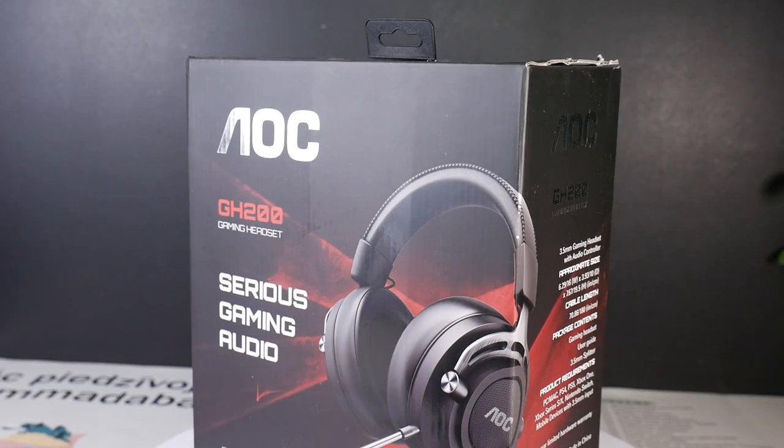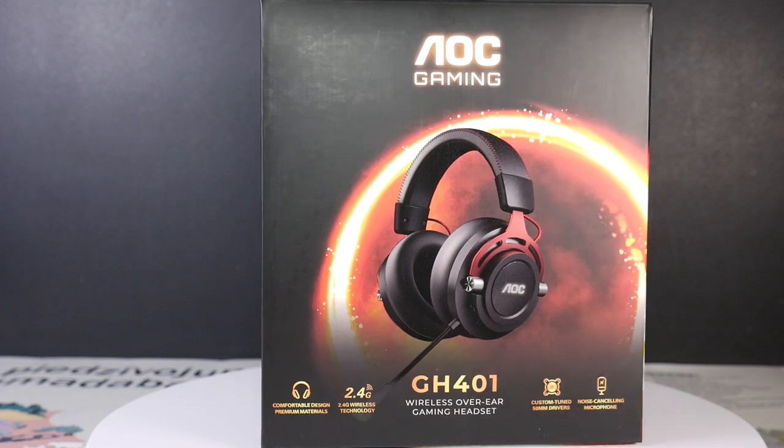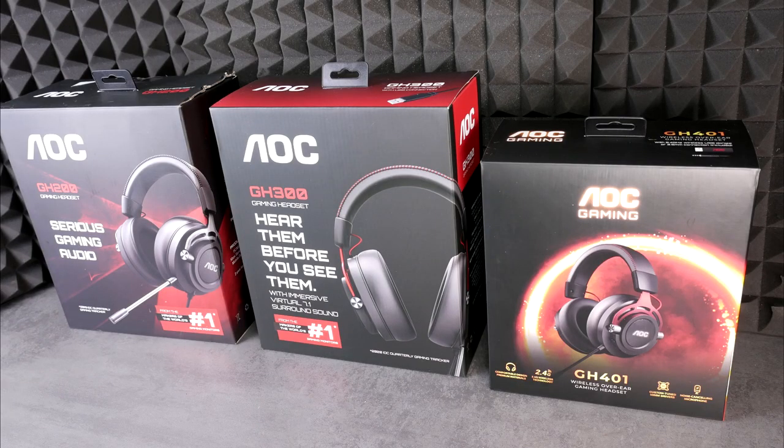From a packaging point of view, all three models are quite similar. Interestingly, the best model even has a smaller packaging box — as they say, you don't need much when it's good.